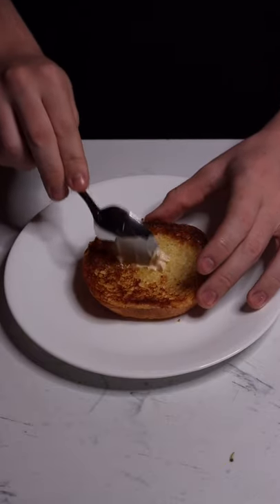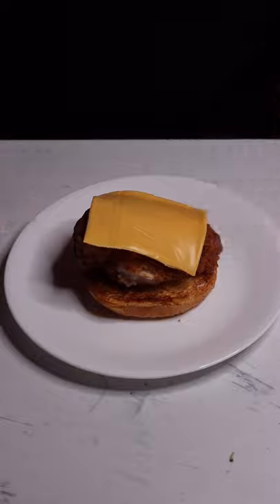Bottom bun, some of our spicy mayo, the chicken, a slice of cheese, top bun. This is 100% the best thing I've ever made.